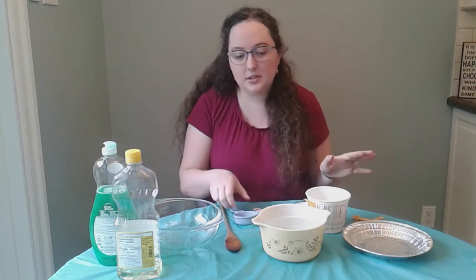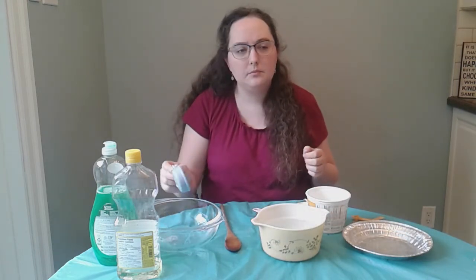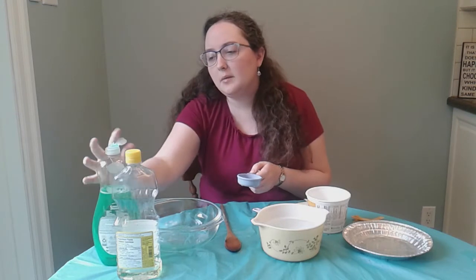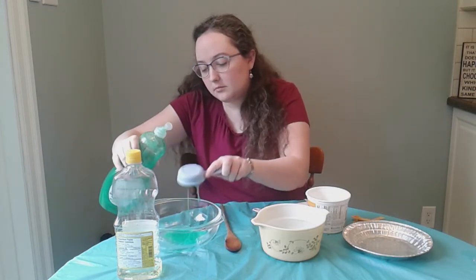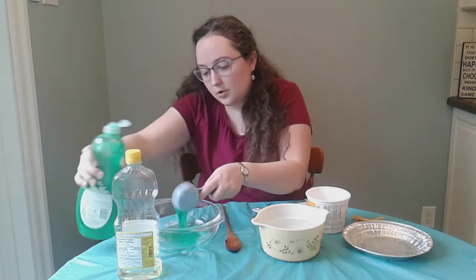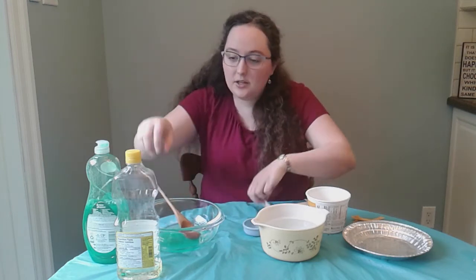Now that we've got everything we need, we're going to get started. You're going to measure out half a cup of water and put it in your mixing bowl. I need one cup of soap, but I've only got the half measuring cup. So what I'm going to do is fill it twice, because half and half makes one.